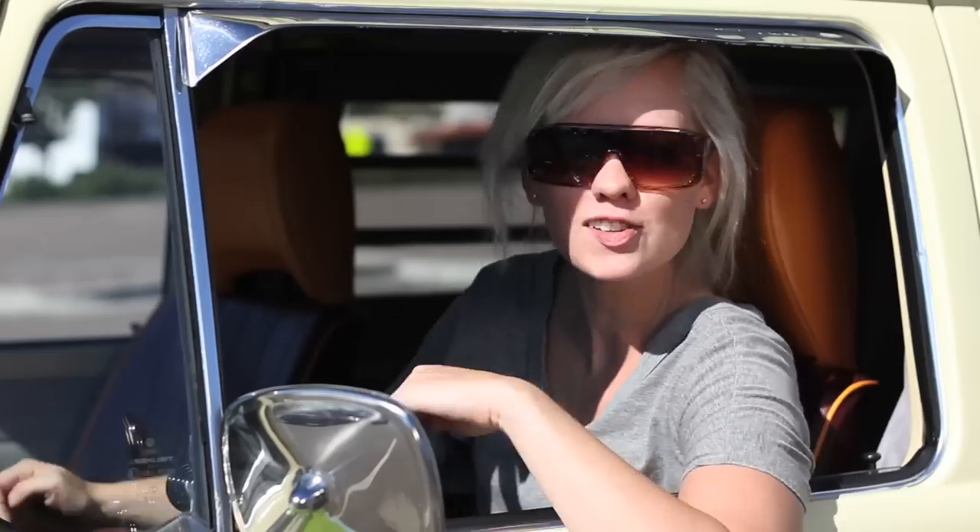Hi, I'm Alex Hannafin with Rudy's Gluten Free Bakery, and we're going to go play with our new gluten free pizza crust. Let's go!